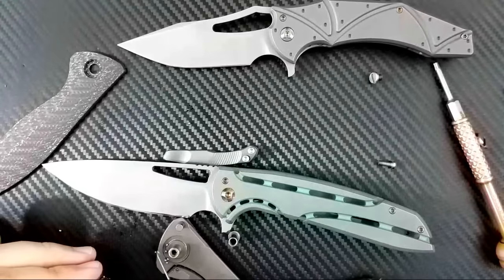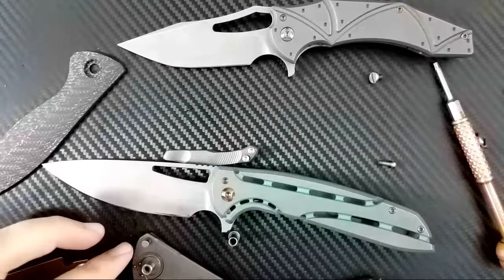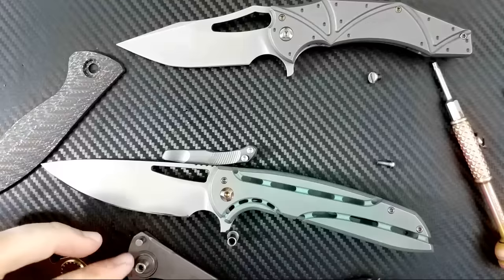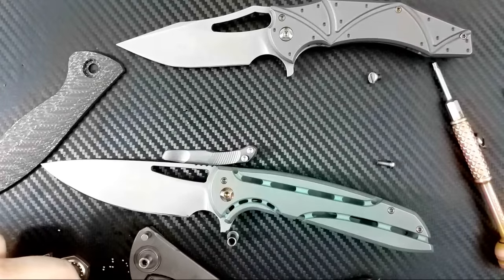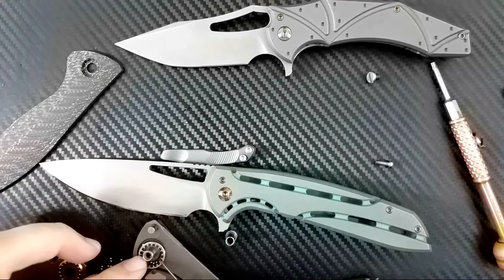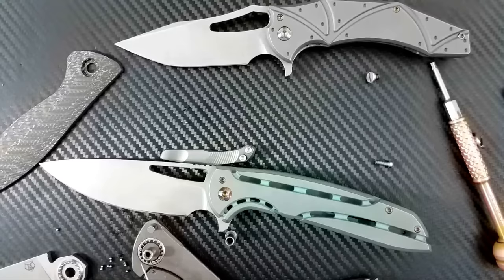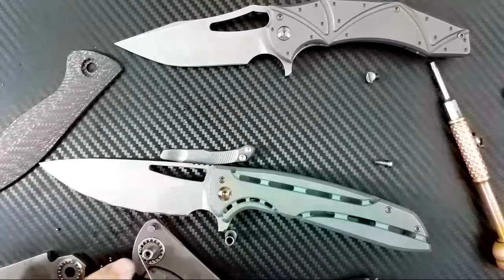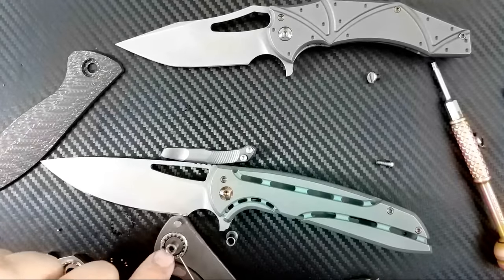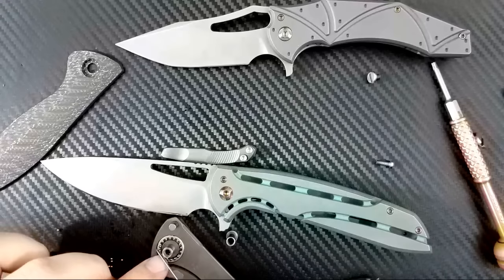Dropped a ball bearing again — be cognizant of that. Note to everyone who follows me: do not disassemble Shirogorov knives with the single-row bearing system, or else you will hate yourself and everything. We're just going to do it again, dudes. I appreciate you guys watching all this. This stuff doesn't want to come off. I really didn't want to have to redo it, but I found the ball bearing, so we're going to have to.